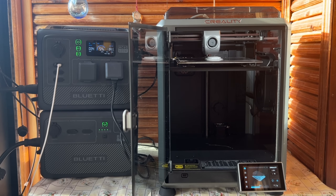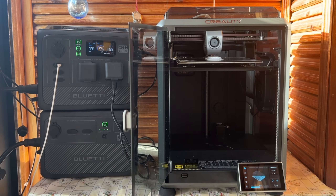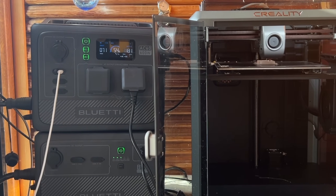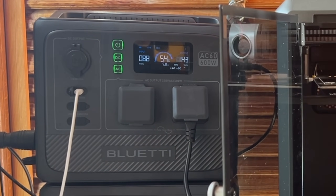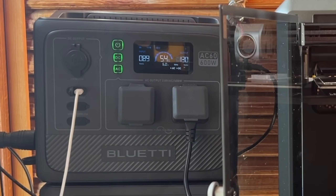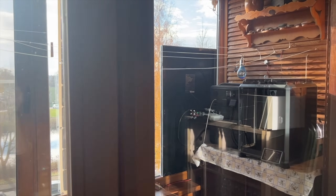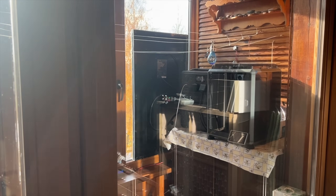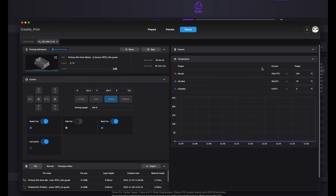My new Bluetti AC60 power station is a perfect match for this printer, with a continuous 600 watts of output. At the same time the power station is charging from 60 to 90 watts from two solar panels I have on a window. I can close the balcony door and there are no sounds — this is a pretty genius setup. And I can still see all my print progress on my computer since the printer is connected to Wi-Fi.